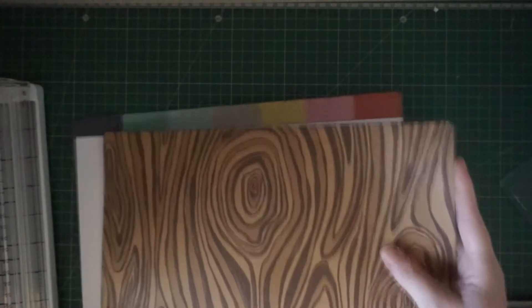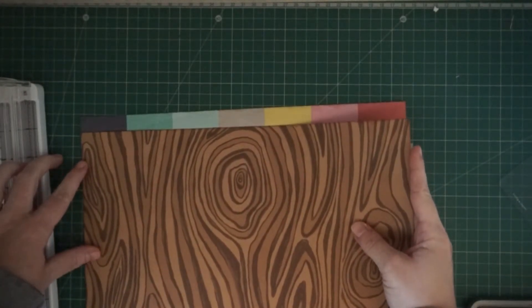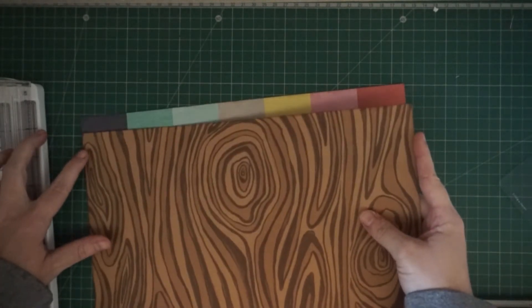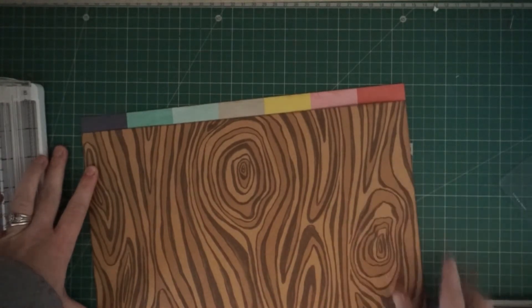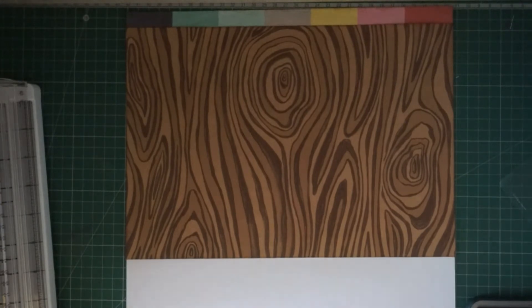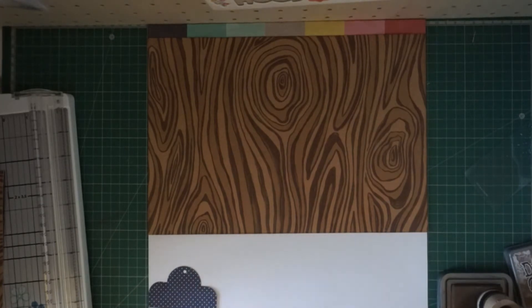I apologize in advance for any lighting changes during this layout — I was having quite a bit of technical difficulty. My camera cut off several times, and my lighting changed because the time of day changed. I just had so much difficulty with this, but eventually the layout came out and the video came out well. So it is what it is.